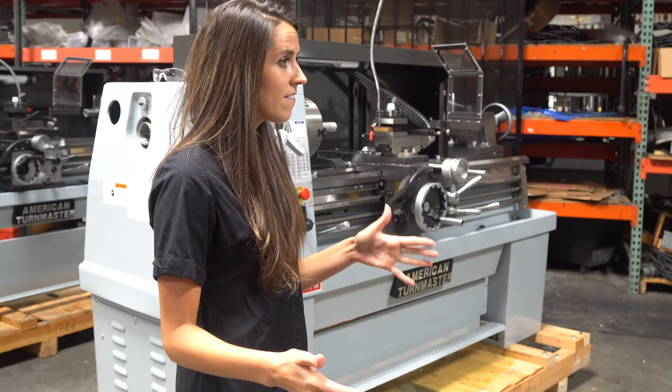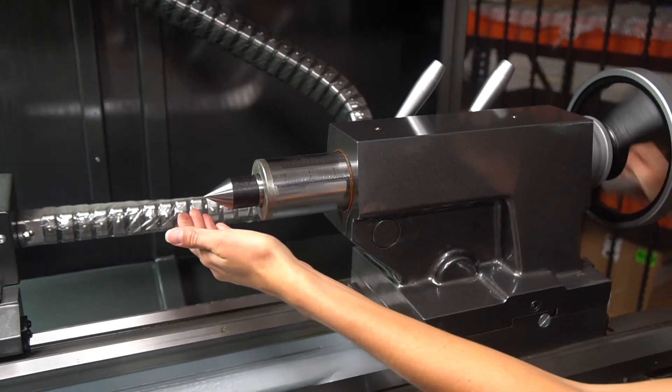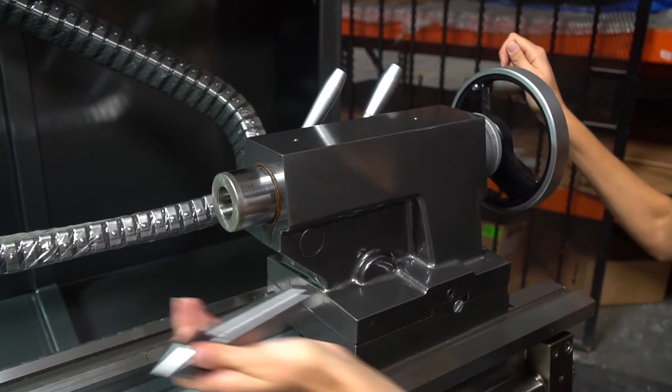It's also a gap bed design, meaning that you can remove the gap and increase the swing slightly on the machine, giving you that extra flexibility. The tailstock — a lot of people may not know this — has an American Morse taper king slot, which allows you to easily remove the center or other tools that you may potentially have on the lathe.